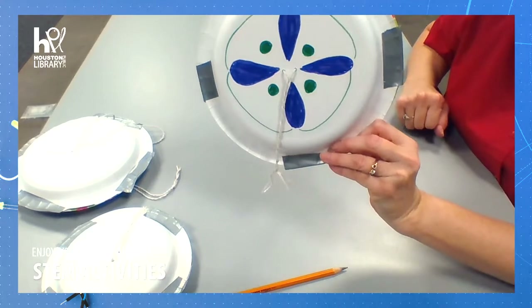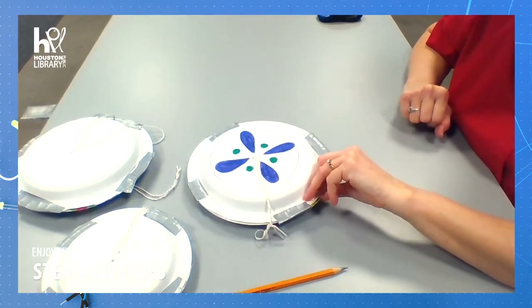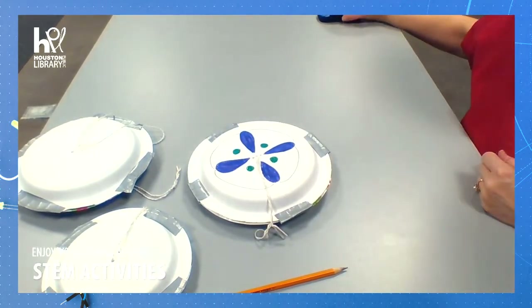You just made a RoboWheel! Have a great time. Thank you so much for joining us for STEM Time with the Houston Public Library. We'll see you next time.